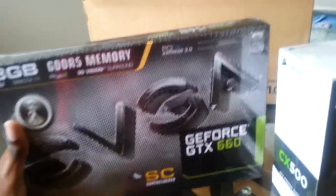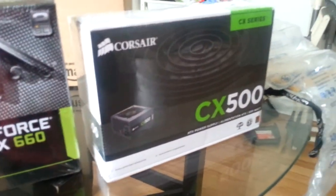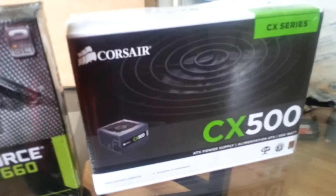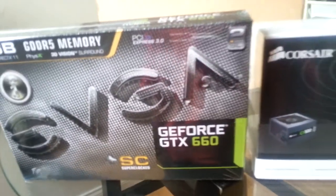This has been Kyangel 7. If you enjoyed this video, subscribe and thumbs up. And let me know your recommendations — if you think I should keep the CX or get the EVGA 550 or the EVGA 500 watt. Thanks for watching.